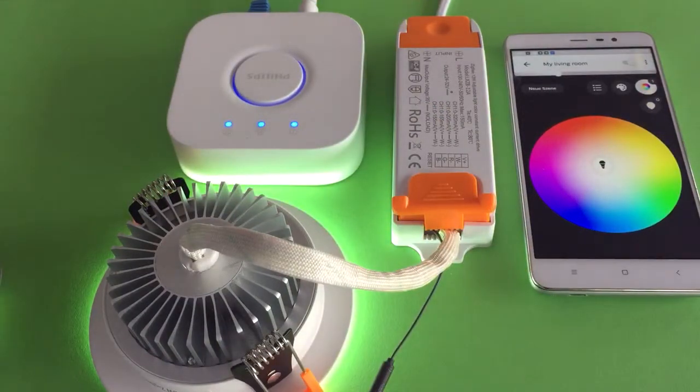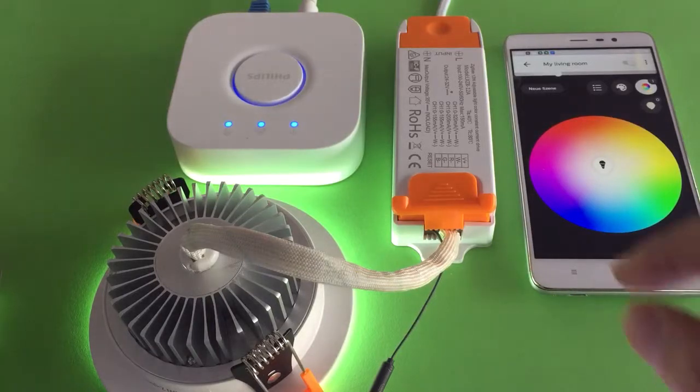It's very easy. Sometimes you may need to pair the downlight again or pair with another bridge. Then you need to reset the downlight back to the factory setting.